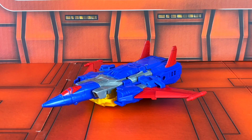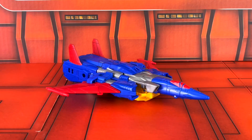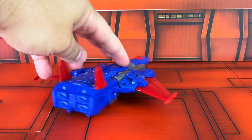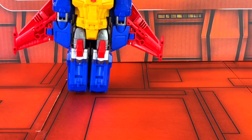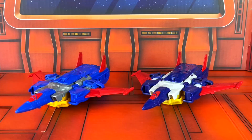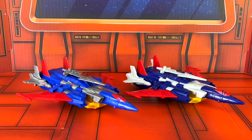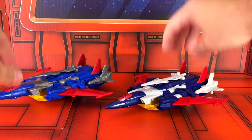Here is a look at Metalhawk's Cybertronian Jet Mode. This is a beautiful jet. There's no Autobot logo on the top, unfortunately, but the likeness is really good. Loving the attention to detail that went into this figure. There is, however, an Autobot logo on the bottom, which is on the chest in robot mode. Here is a comparison shot of both figures in their Cybertronian Jet Mode — you can see the differences in color. The sword goes on the top and the blasters go on the sides.